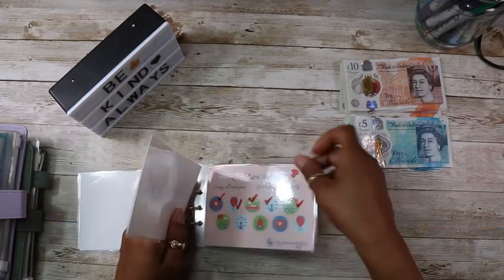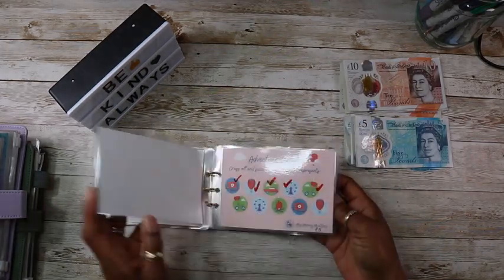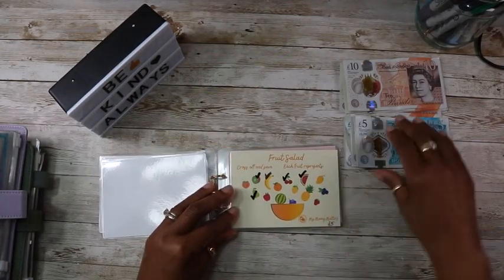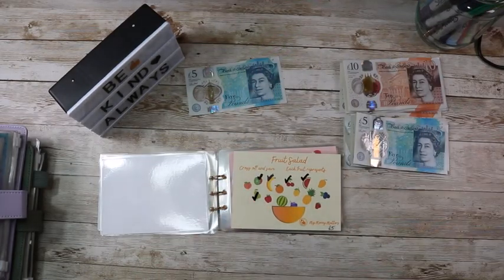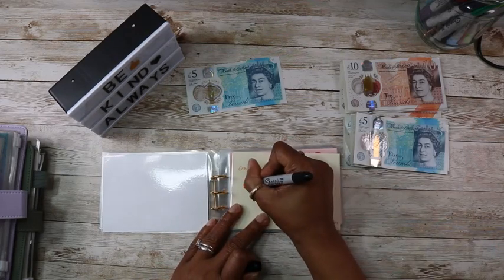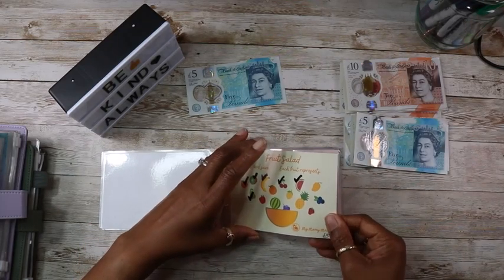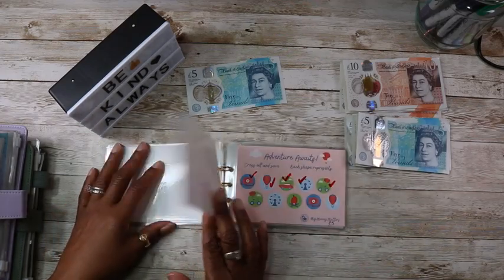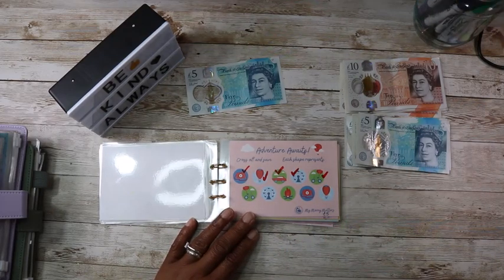I've only got three more savings challenges in here — the fruit salad, adventure awaits, and the sweet treats. Five pounds for fruit salad; I normally just give it a tick, but let's do a peach. And then adventure awaits — that's going to be five pounds as well.